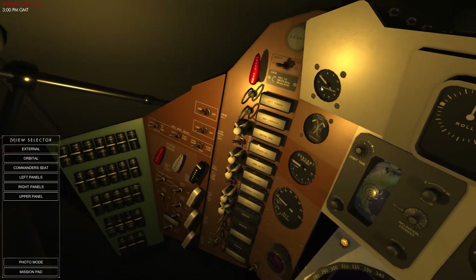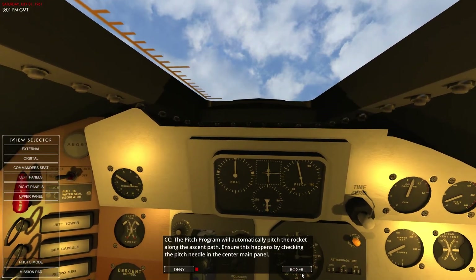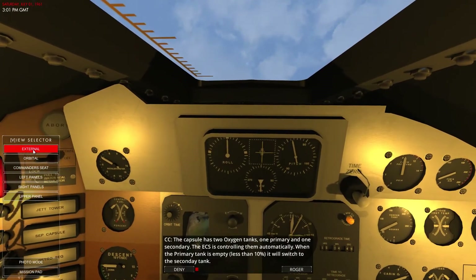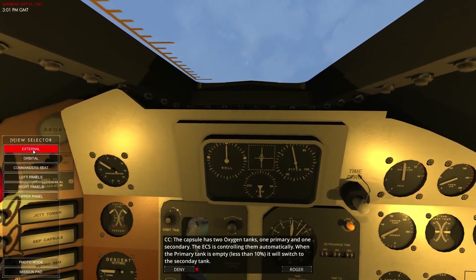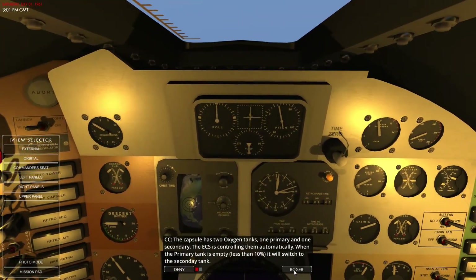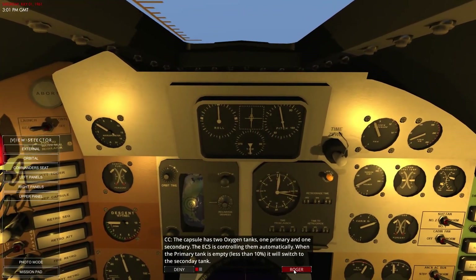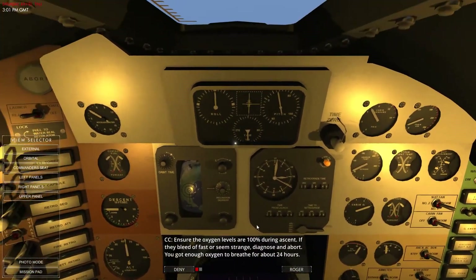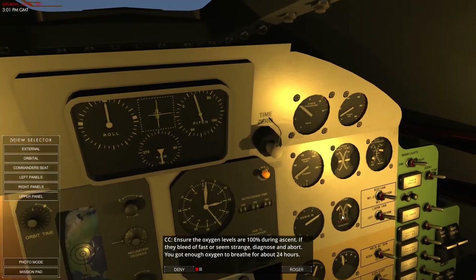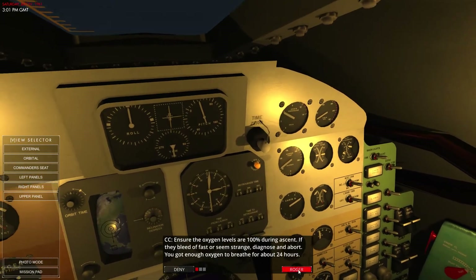Now we're feeling more in our seats — coming up to 3g. The rocket is going to be pitching itself; you can see that's a pitch program. Ensure this happens by checking the pitch needle. The capsule has two oxygen tanks: one primary and one secondary. The ECS is controlling them automatically — when the primary tank is below 10%, it switches to the second tank. A bleed off fast seems strange — diagnosed and abort for about 24 hours.